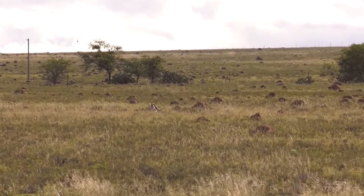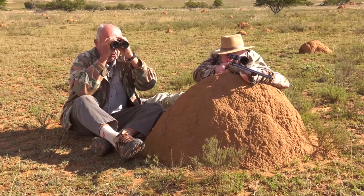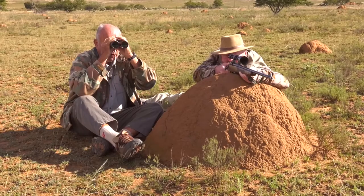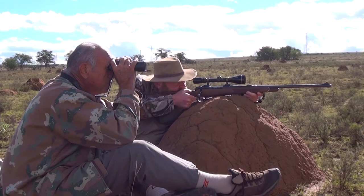Buck has hammered him! You got him. He's down. And I think I hit him right where I aimed, right on the point of that shoulder. He's down in that grass over there, and the two does took off.